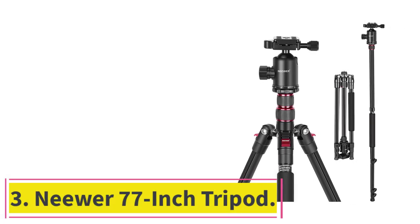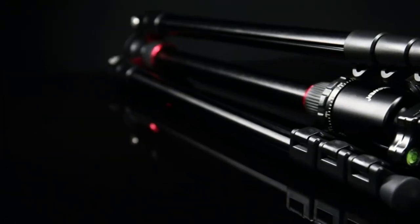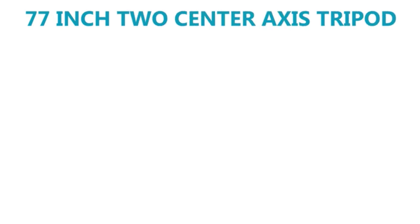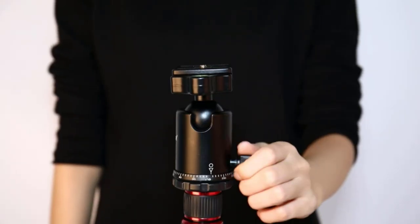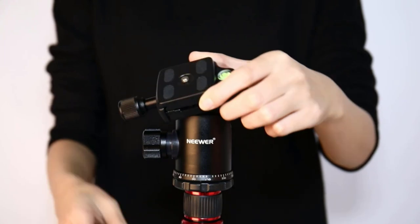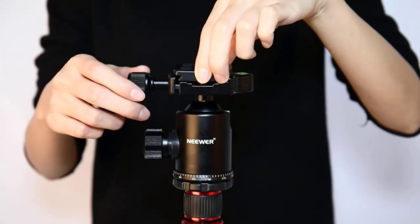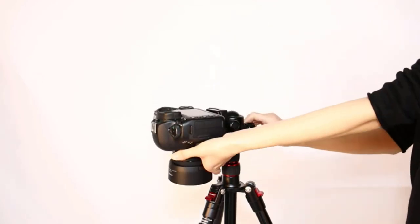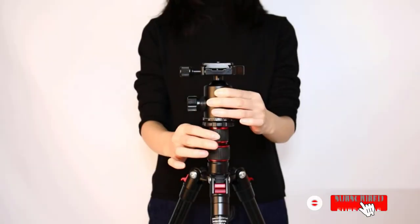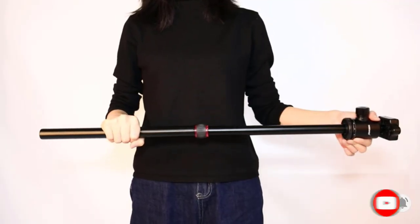Number three: Neewer 77-inch Tripod. The Neewer tripod is a great one for DSLR cameras, working perfectly fine with many models and offering the best features a tripod should have. Users note it has a very unique design that sets it apart. Made of aluminum alloy, it has a very solid and amazingly durable construction.